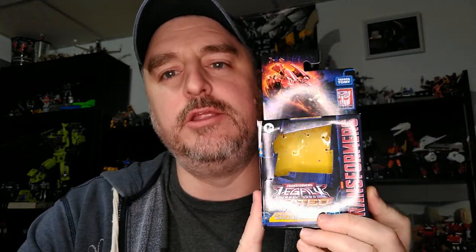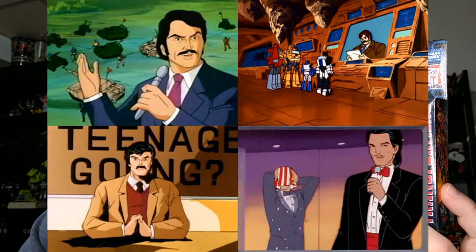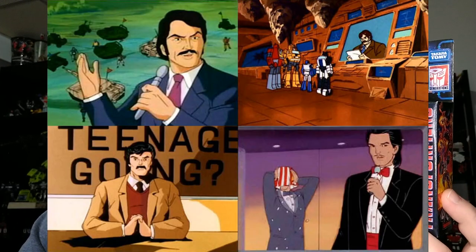Boulder Crash is from the Infernic Universe — the Inhumanoids show of the 80s, which shared a universe with the Transformers, GI Joe, and Jem, all linked by the amazing Hector Ramirez, who is of course a parody of Geraldo.